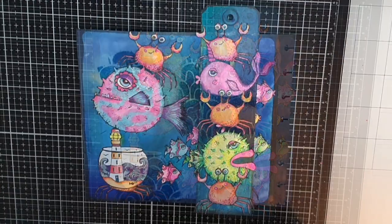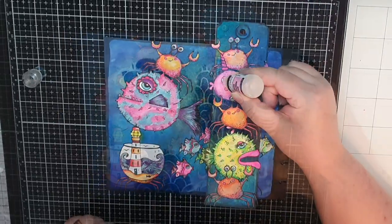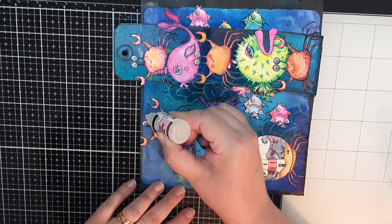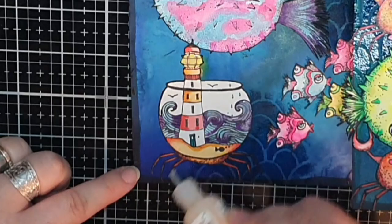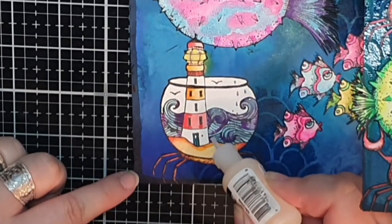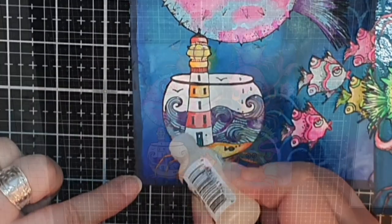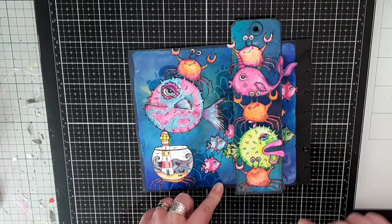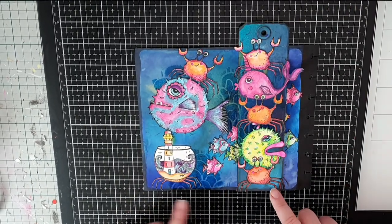The last touch is to use glossy accents to go over the eyes and the water in the bowl to give them a domed look, and then this page and this journal is finished. Thank you so much for watching and please come back again. Until the next time, see you soon.